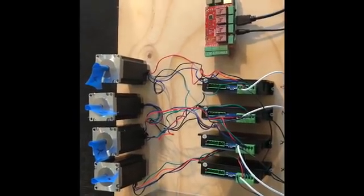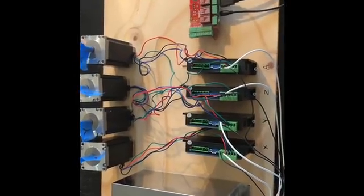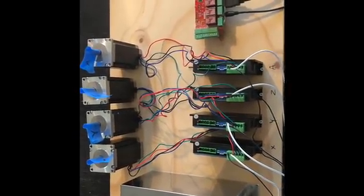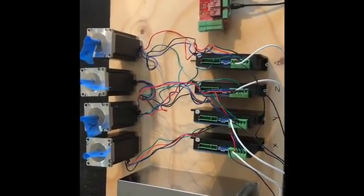This is just going to be my test rig. When it's actually installed with the machine it'll look a whole lot different. But just to make sure everything's working the way it should, I just put some stuff down here on this board.